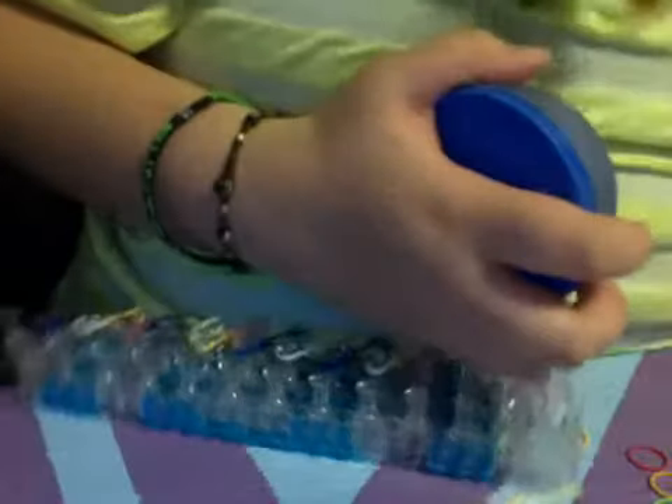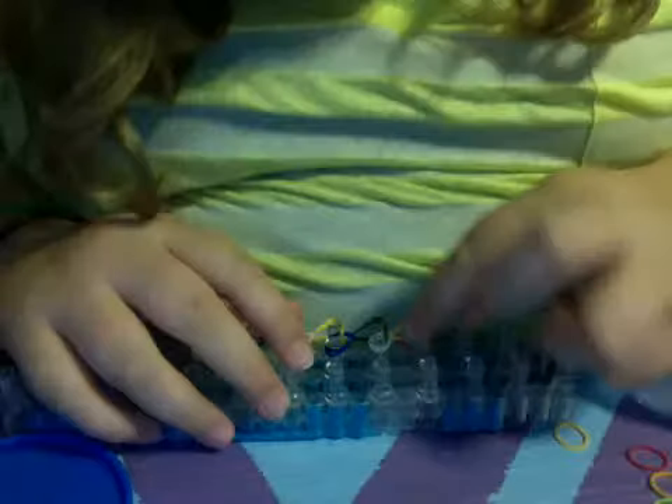Once you get to the end here, you're just going to — I just keep mine in the little container. It's filled with the tiny clips that go along the bracelet to connect it. So I'm just going to get one of those out and I'll show you where to put it and everything.